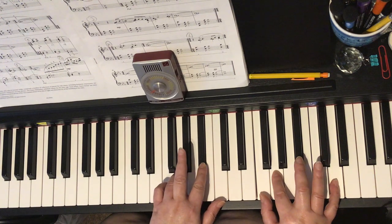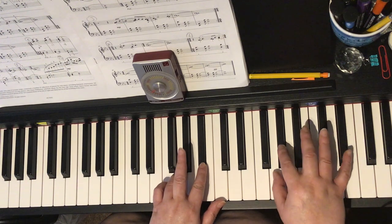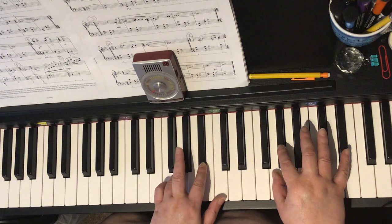Let's look now at the minim chord. Right hand shifting up by one key, but remember A is flat and so is E-flat, and your left hand A-flat and C.